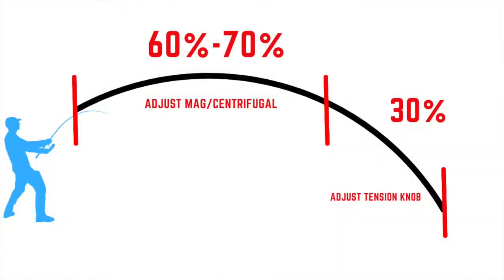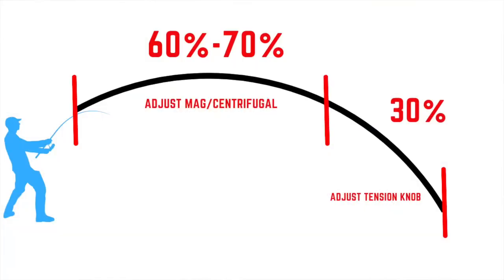Divide your cast up between zero and 100. If you start to feel your line want to fluff up or begin to develop a backlash within the first 60% of your cast, that is when you want to adjust your magnetic or centrifugal brakes. However, if your line starts to fluff up toward the last 30% of your cast, that's when you would want to adjust your spool tensioner knob.